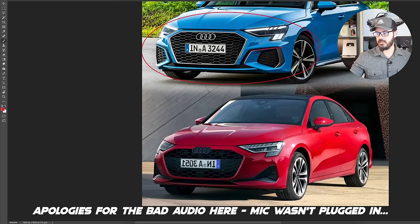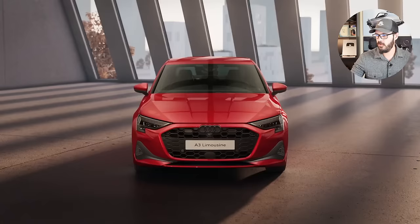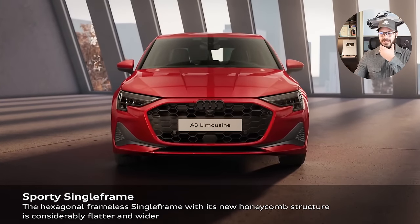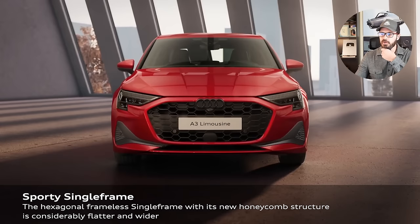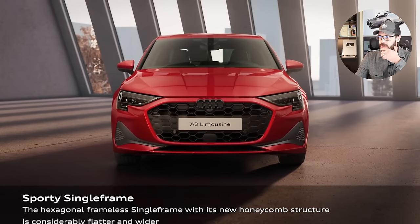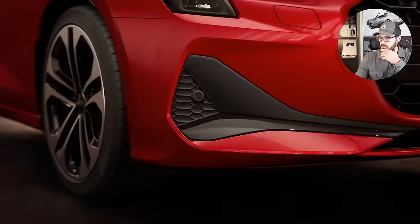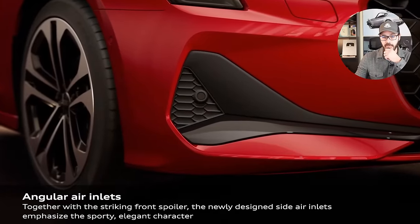Quick video today because Audi has facelifted the 2025 Audi A3 sedan, and honestly I don't think it is necessarily a more beautiful or elegant design than the previous one, or the pre-facelift, because I think the lower section in the front end just doesn't look as good as the 2021 A3. So what we're going to do in this video is go over this new facelift from the front, side, rear, and also the interior.